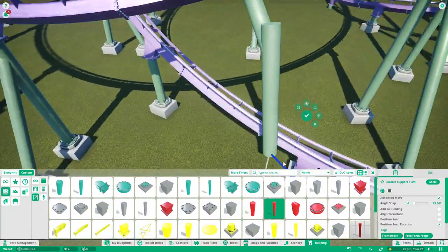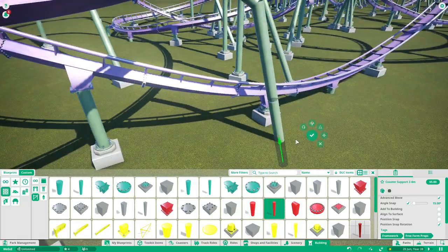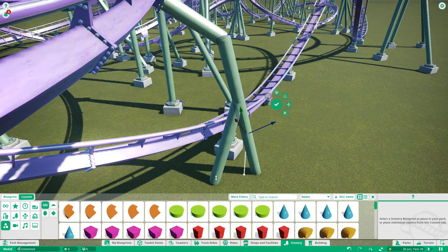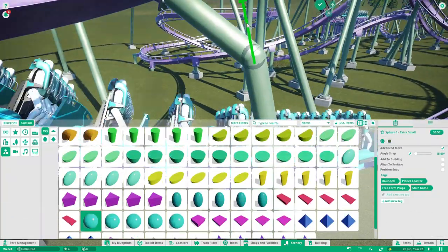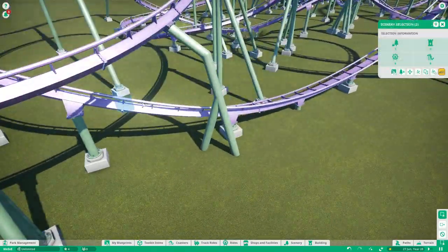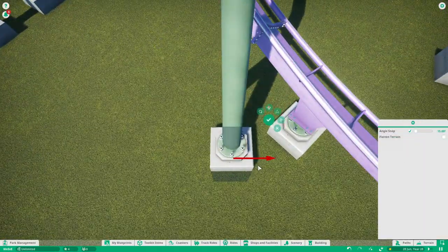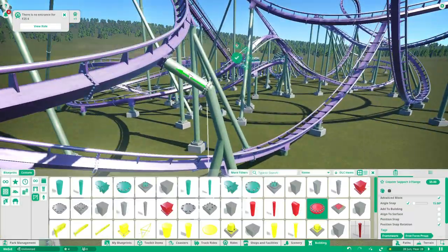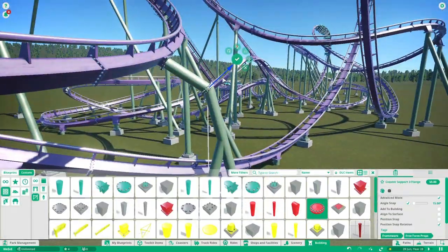With B&M it's not the hardest to create supports — B&M is one of the easier manufacturers to create custom supports for. They have two forms of connectors, and the reason they're so easy is because the spine is huge, so it's not the kind of triangle track that makes it more difficult. Speaking of difficult, this support right here was really annoying to make. You wouldn't see a B&M in real life with a support looking like this, but you know what — what works, works.